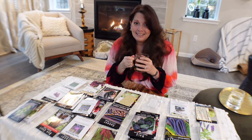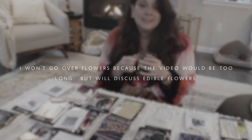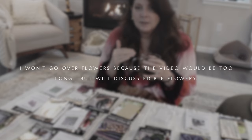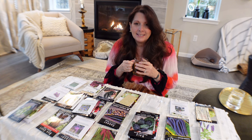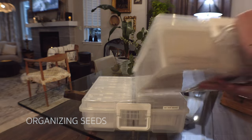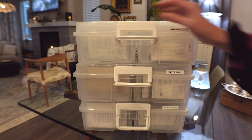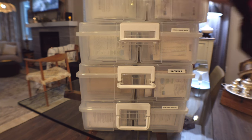Are you ready for seeds? I am beyond ready. I have a seed haul of everything I want to grow this year — some are new and some I grew last year. I want to show you my plan for growing seeds in my tiny backyard. First I want to talk about how to store the seeds. I have four cases, each one storing different types of seeds, making it very easy for me to find them.